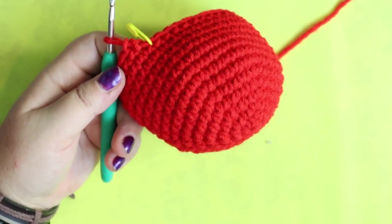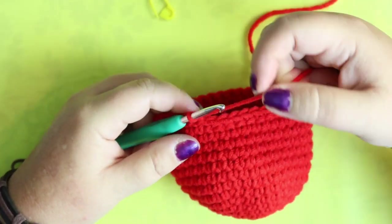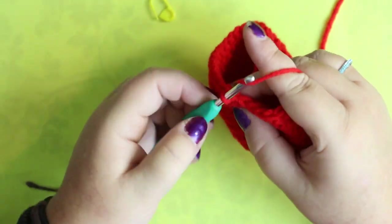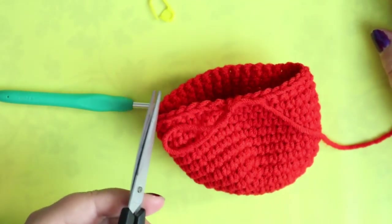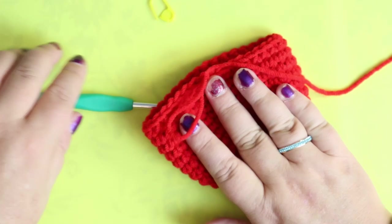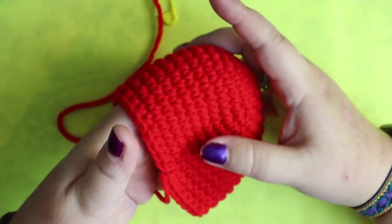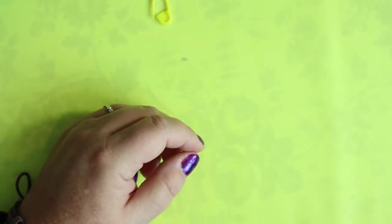This is what you should have at this point. This is where we're going to fasten off and make another piece exactly the same. This one needs a sewing tail because the other one we're not going to fasten off — we stay attached. So this one needs a sewing tail. Just sew the two ends together — that is the top part. They're both the same, so it doesn't matter which is top and bottom. Go ahead and make your second piece and I'll meet you right back here.